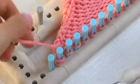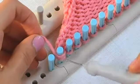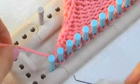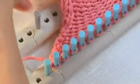We take our working yarn and wrap it around the front of the peg and pull both of the loops over and off. And now we've successfully decreased our piece of knitted fabric.